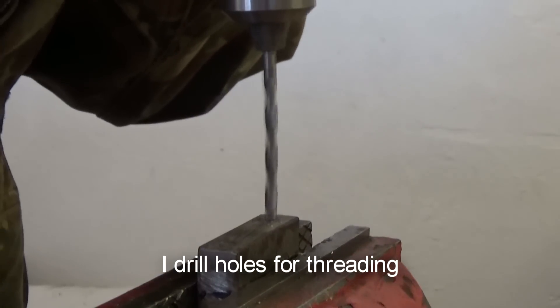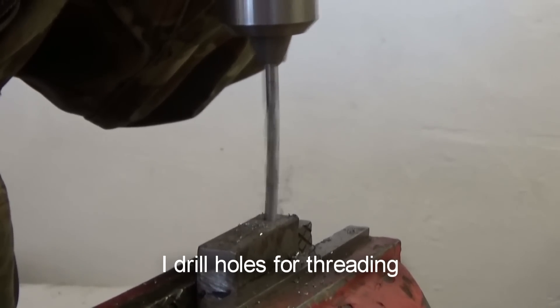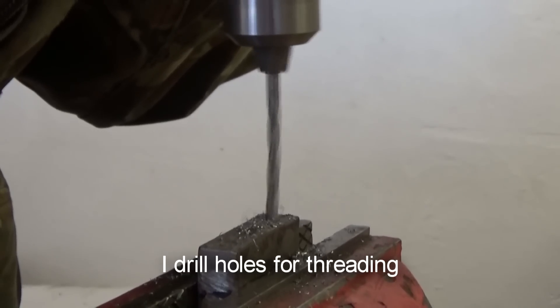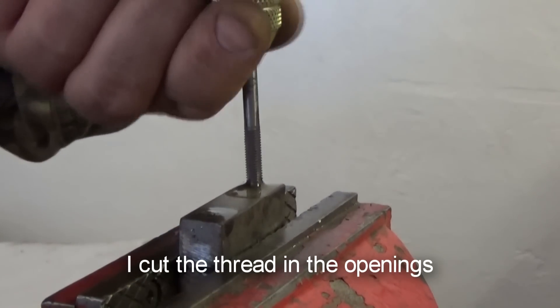Then I drill holes through threading. I cut the thread in the holes.